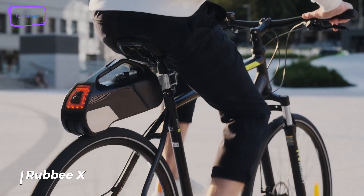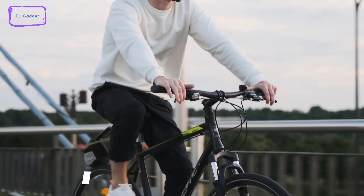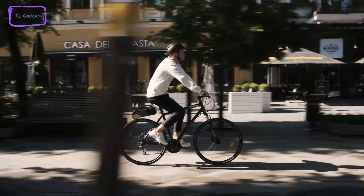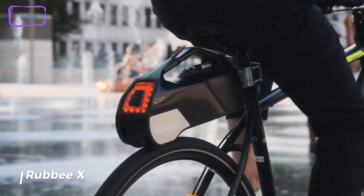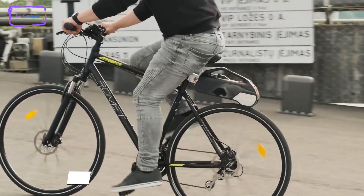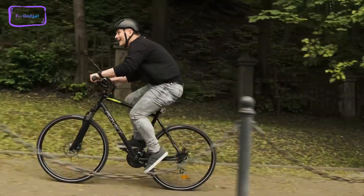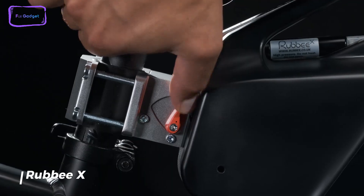Next on our list is the Rubi X. With this conversion kit, you can easily add an electric motor to your bike without any complicated wiring or installation processes. Rubi X is capable of providing a range of over 40 kilometers and a maximum speed of 25 kilometers per hour, thanks to its 250-watt motor. It features a modular battery system that allows you to easily swap out batteries for extended range, and also includes an active suspension system and an anti-slip system to ensure a safe and smooth ride.